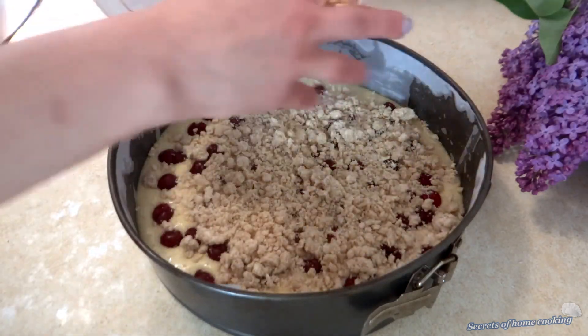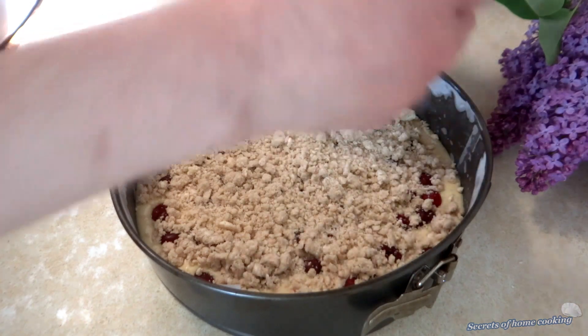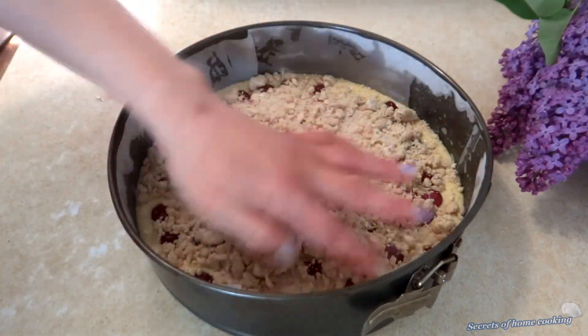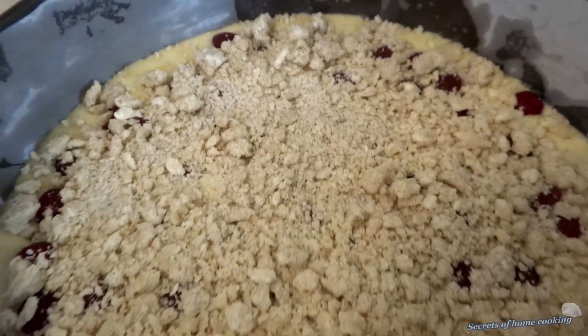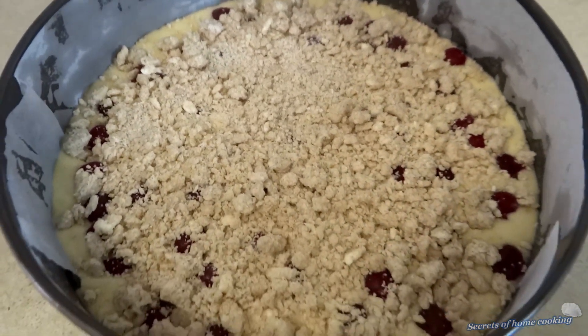Then bake in a preheated oven at 350 degrees Fahrenheit or 180 degrees Celsius for about 20 to 25 minutes, or until a toothpick comes out clean from the center.